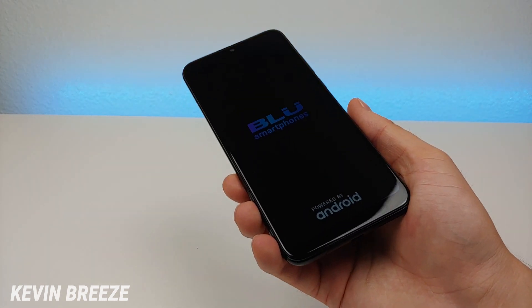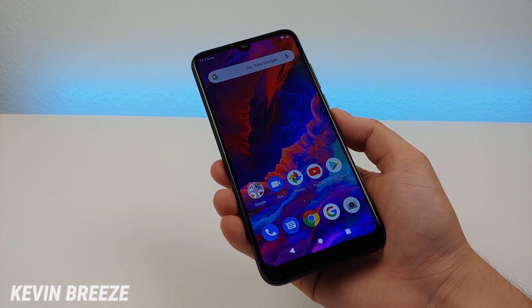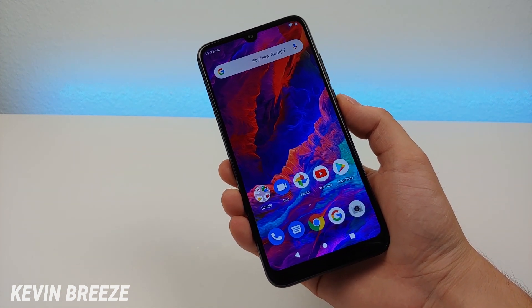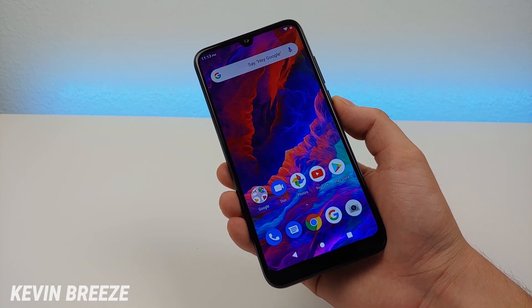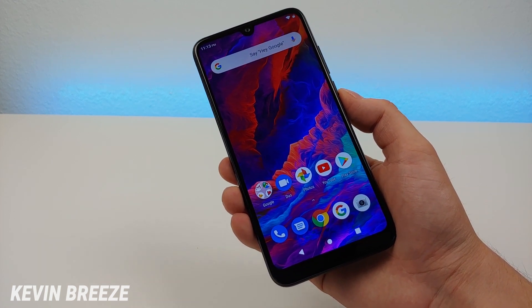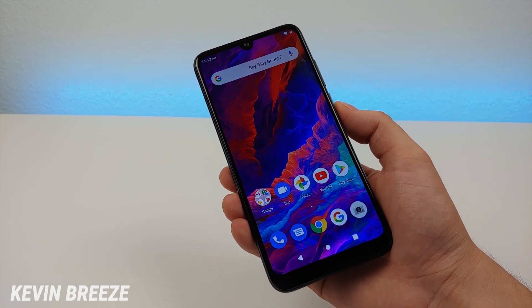I'm going to let this boot up, get everything set up, and then we'll take a look at the actual operating system. Now that I have everything set up, one thing I'm definitely looking forward to is comparing this phone to the Blue G9, which is another recent handset from Blue that came out in May. That's been a really popular phone and one I've liked a lot, and it's about the same price as this one.